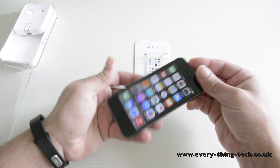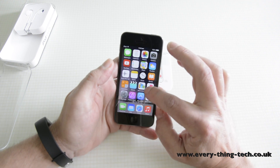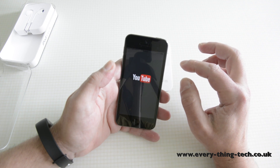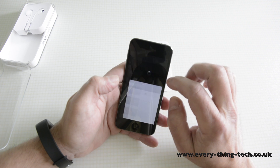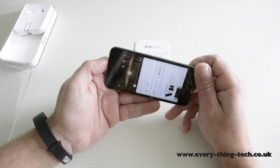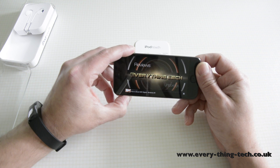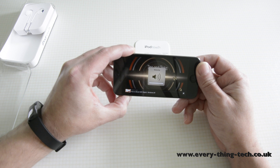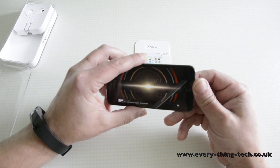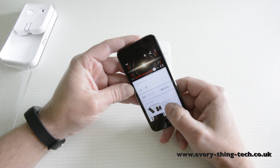With fantastic viewing angles, let's just play a quick video on YouTube so you can see what sort of quality we get. It's quite loud as well, as you can probably hear.